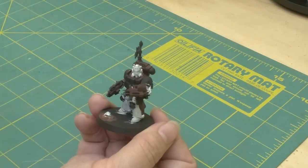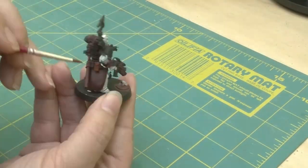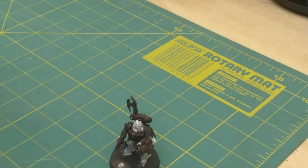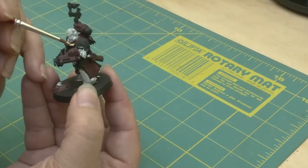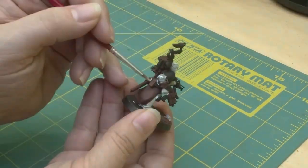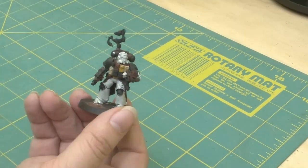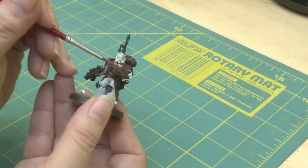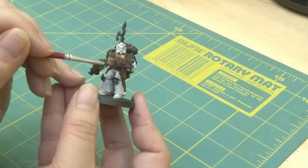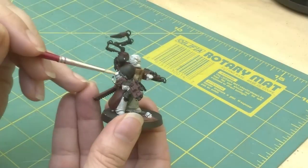Instead of just doing a normal single color brown for all of the pouches, I vary it up. I really like the way that the pouches look on this model — it tells a story.